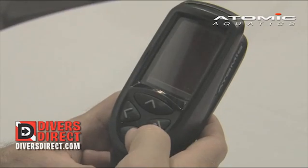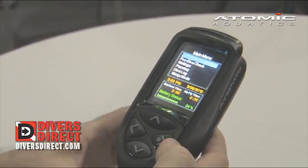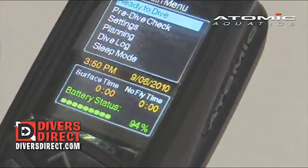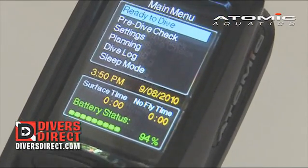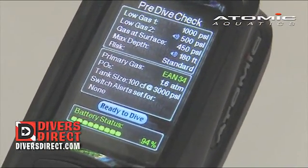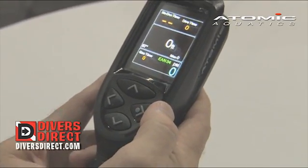To turn the computer on, all we do is hit the enter or select button, and the computer will power up, showing your battery status, your surface time, your no-fly time, your date and time, and then you have an easy selection of menu choices to go from. The simple thing to do would be to go into your pre-dive check mode, enter, and that's going to give you a quick look at how the computer was set up. Then you can actually just hit ready to dive and jump in the water and dive.